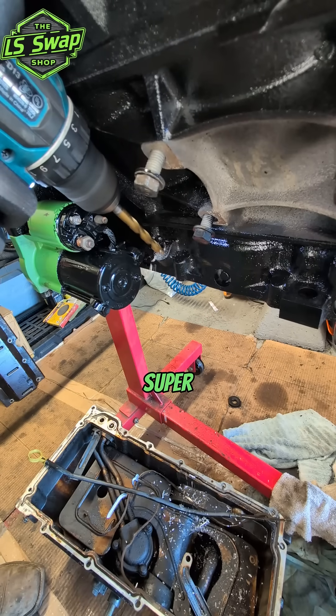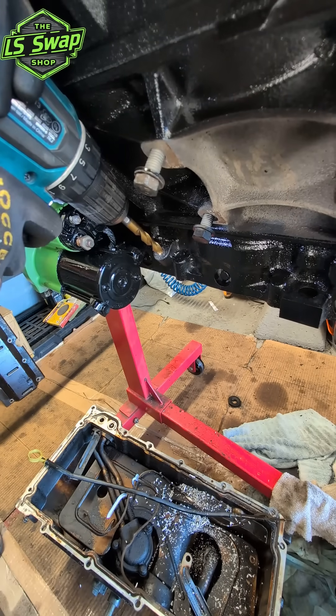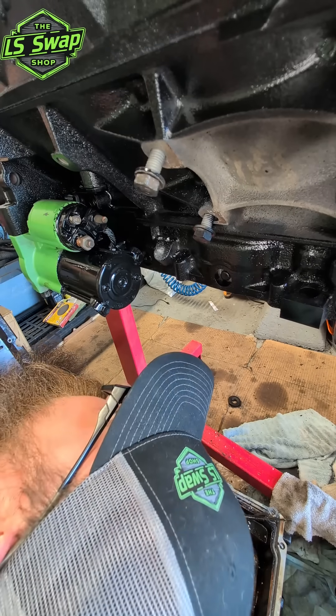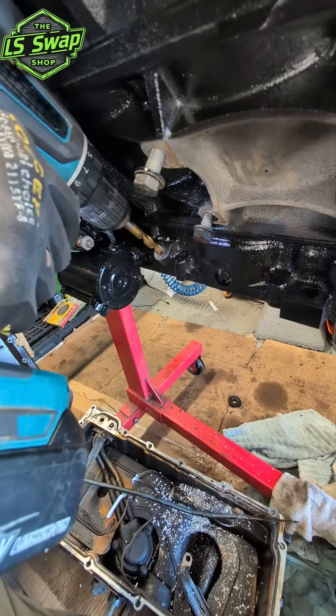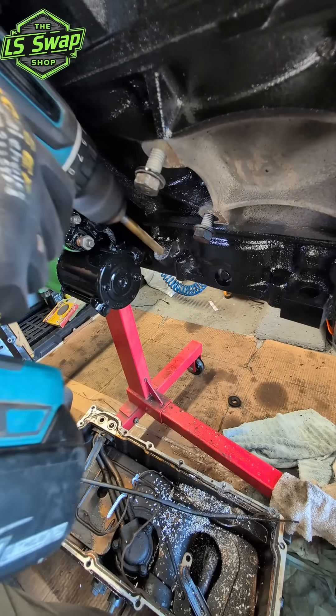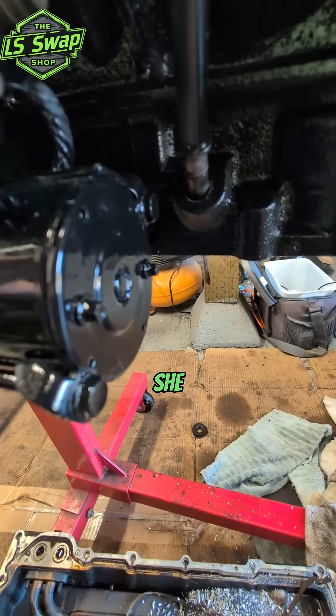Super easy, super soft. Man, that's a deep hole. I feel like we're almost there. Yep — all right, there's the hole. Let's see if she fits in there.